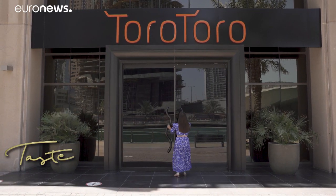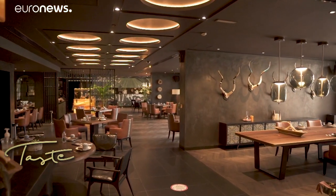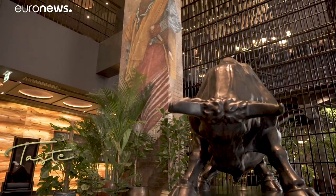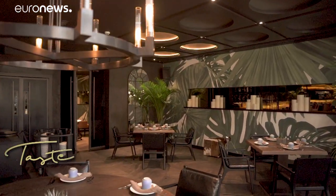A master of Latin American cuisine, Richard Sandoval has restaurants all around the world, including Toro Toro at Grosvenor House Hotel. And I'm here to attend a ceviche-making masterclass with the man himself.